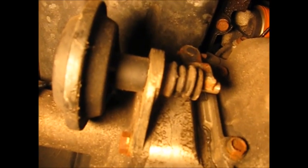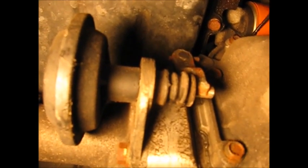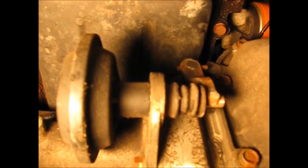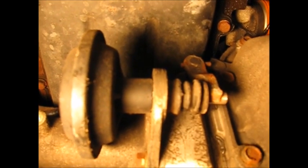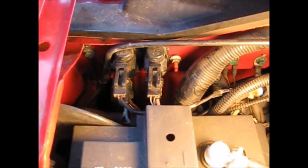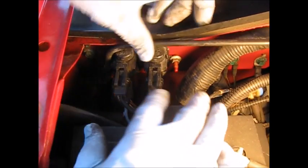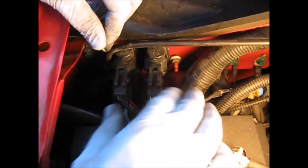We flipped it into four-wheel drive twice and absolutely nothing is happening down here at the actuator. Now we're going to go upstream and have a look at those two solenoids. We're going to check for vacuum first on these.